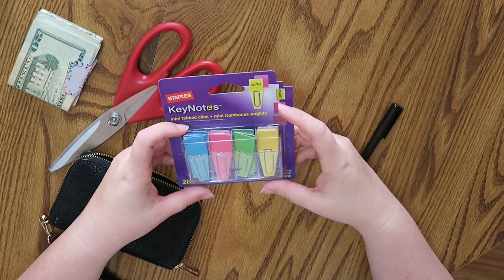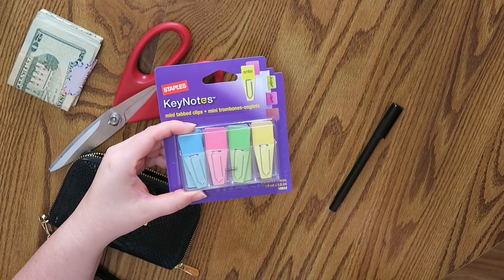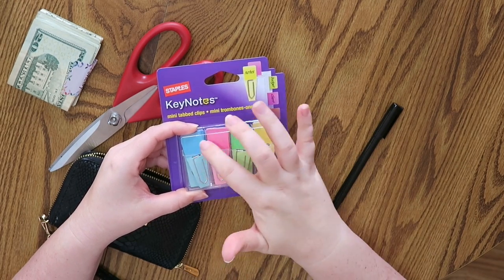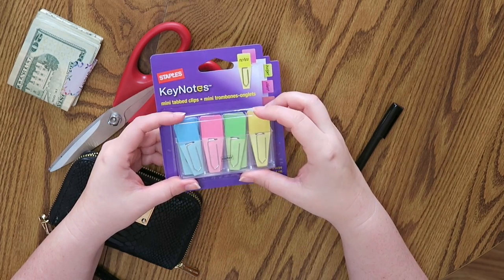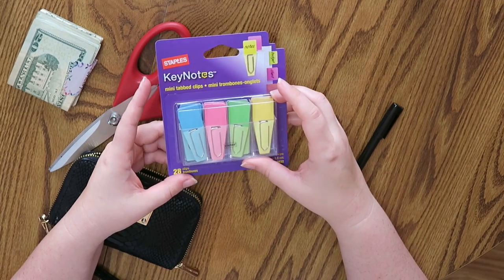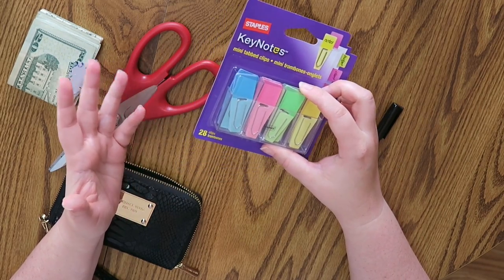I found these Staples clips and thought they would be a really great tool, because essentially they are a paper clip with a little flag on them. The flag is a little tall for what I want, but I am going to make this work. If you want to see how I'm going to modify my new cash clip system, stay tuned.